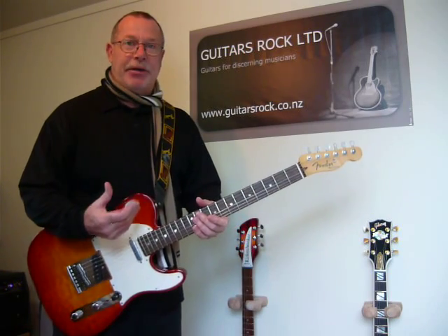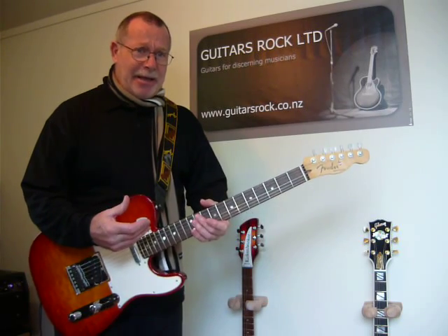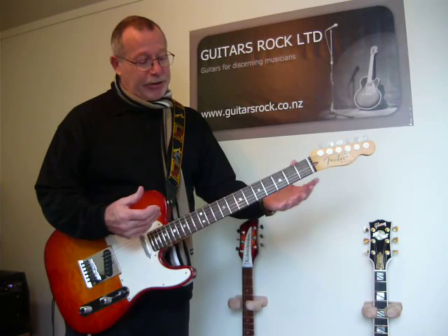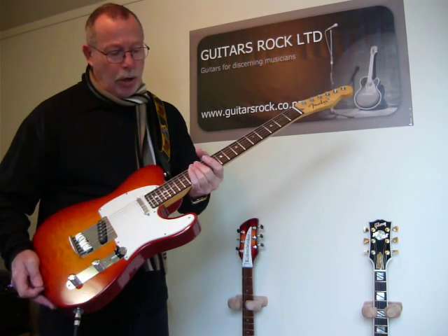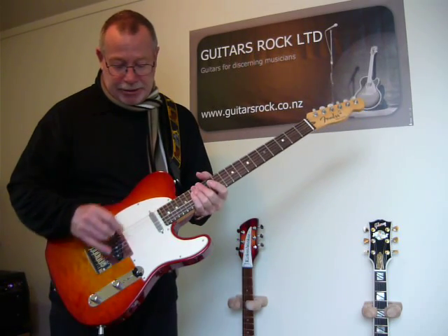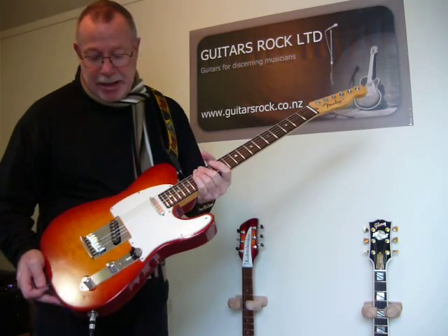It's got custom deluxe features to it. And as you can hear by what I was playing there — Brown Sugar — the tone on it is just awesome. Really cool tone. The Custom Deluxe Telly for the 2012 year has the Fender Twisted Telly pickups in it.